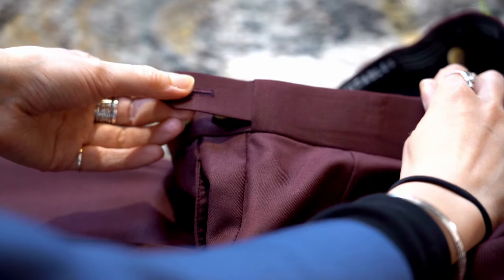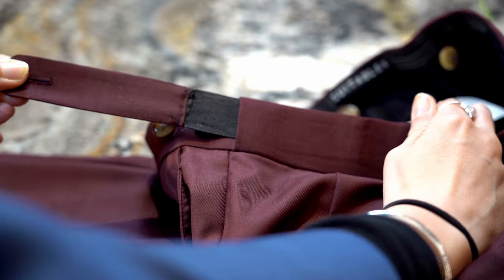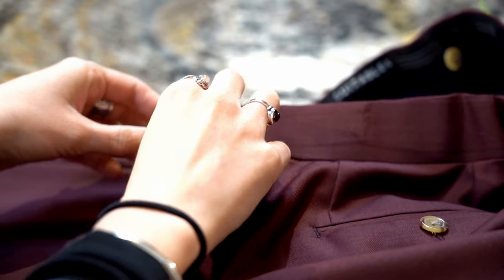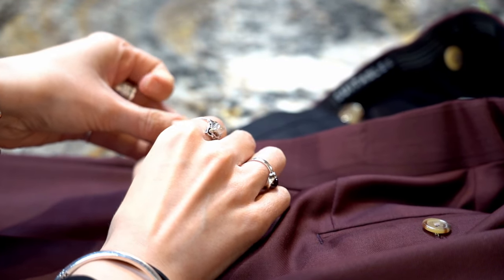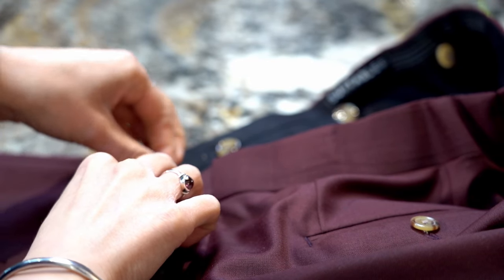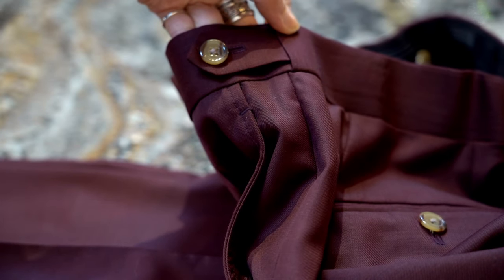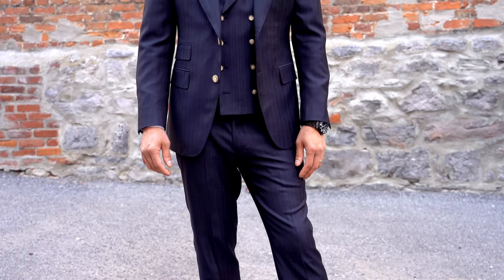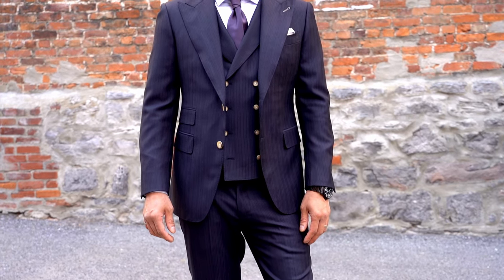Some suits have an adjustable strap instead of belt loops. When this is the case, there's an opening on each side of the waistband that lets the strap come through. This strap should be slightly narrow in width and be made up of trouser fabric. It should be attached on both sides of the waist buttons sewn on the waistband. In some cases, buckles are used instead of buttons. In a well-constructed pair of adjustable strap trousers, all the components described should be seamlessly and elegantly integrated into the pants design. With your measurements provided, a well-constructed suit should fit to perfection.